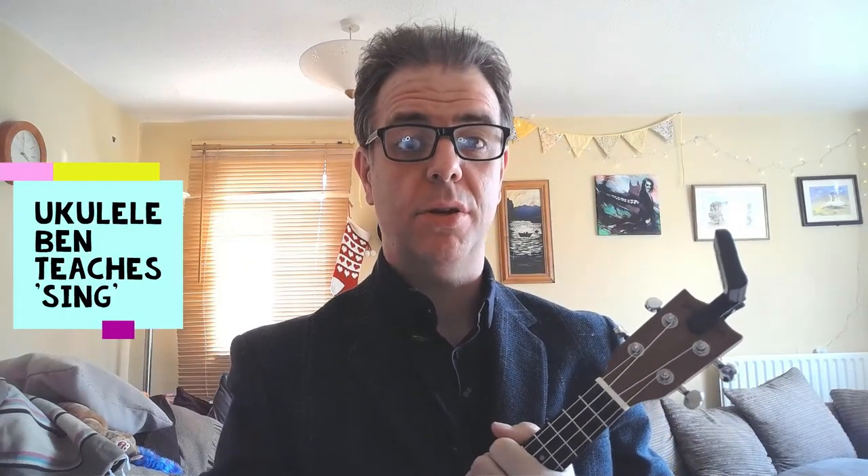Hi, I'm Ukulele Band and it's time for another short tutorial on a song you might like. Today we're going to give a go at 'Sing' by Ed Sheeran, and it is an easy one.